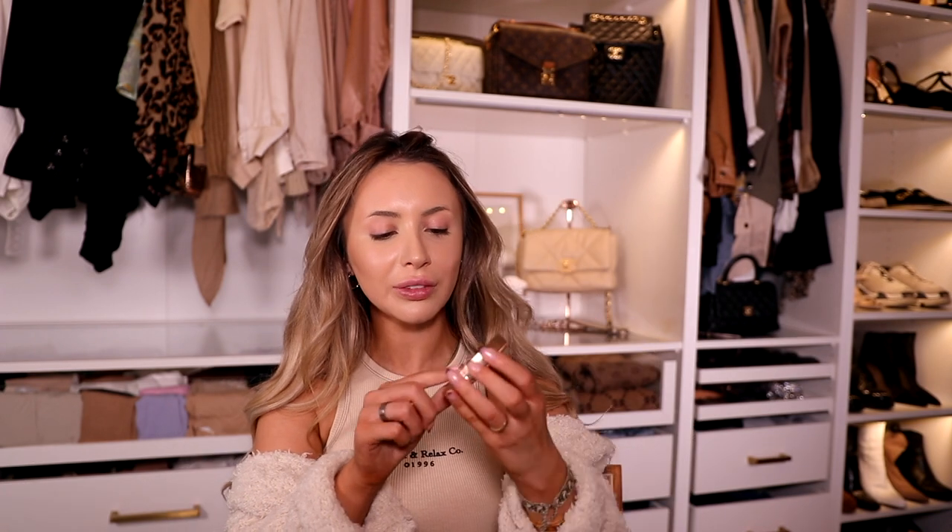For cream contour I just used the Fenty Beauty Cream Contour in Macchiato. I went to Bath & Body Works today and picked up all my favorite candles for the holidays — I have a winter one burning downstairs and it smells so good. Now I'm going in with the Charlotte Tilbury Pressed Powder in shade one.